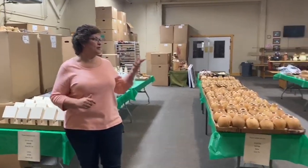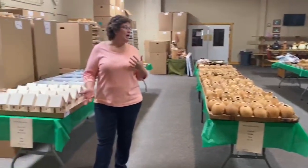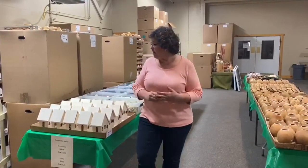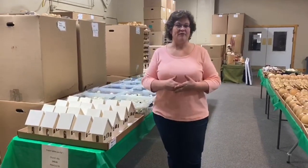Hi everyone, I just wanted to show you — I have been setting up the Create Your Own projects this morning so that, since we did have to cancel them, you can still come in and grab the kits to make at home. We are giving 25% off the kits that are purchased in the room here, and that will be taken off at checkout.